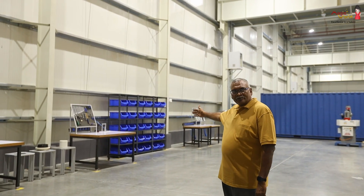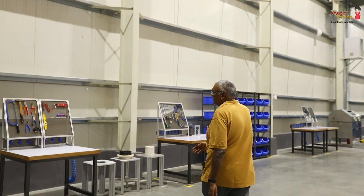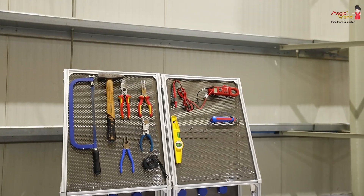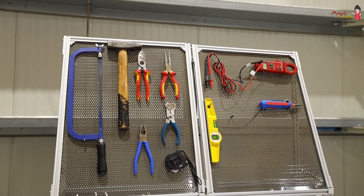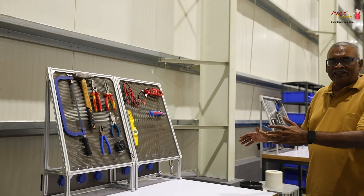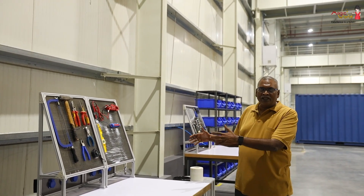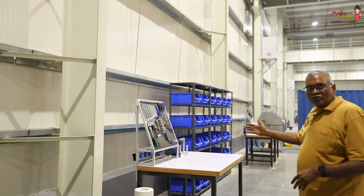This is the spindle dismantling area. This was the first test bench for the spindle repair. We bring the spindle, then we open it, we test it, and we make the analysis — what is the fault inside the spindle? Then we move to the next stage for the dismounting of the spindle.